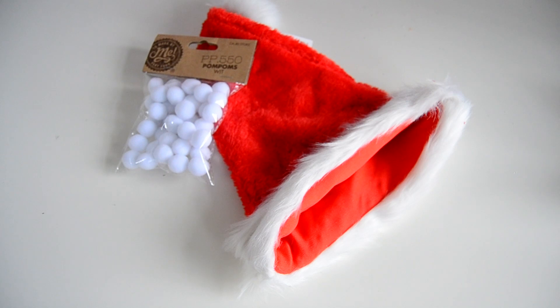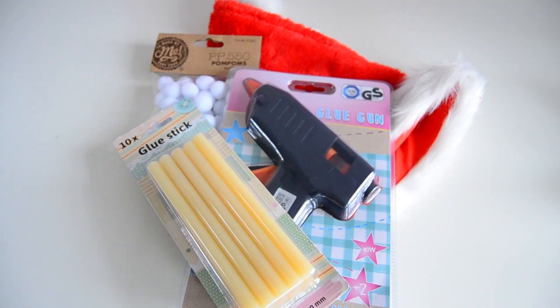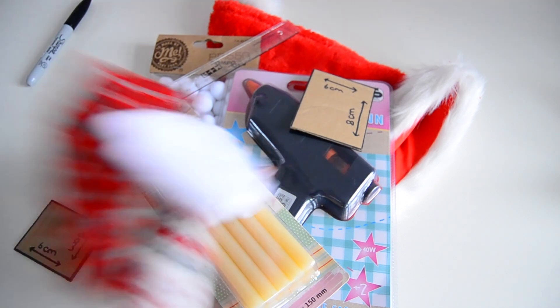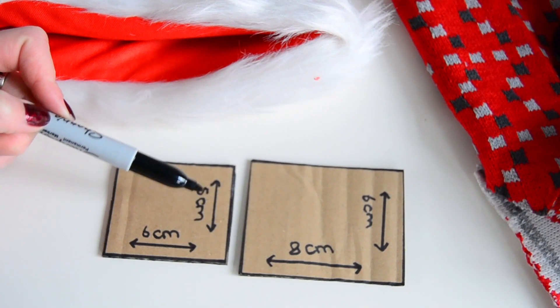The supplies that you will need for this video are: a Santa hat or a Christmas stocking, some white pom-poms, scissors, a glue gun — which I bought for this video — some extra glue sticks, a sharpie, a ruler, and some cardboard pieces to make your little measurements of the Santa hats.